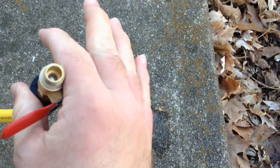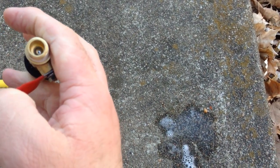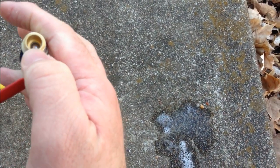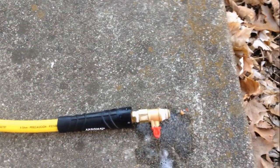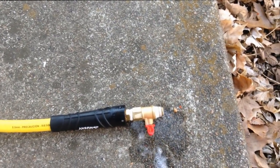I didn't really show this in the video because I don't have enough hands, but I sprayed soapy water on it to see if there's any leakage. Not one bit. This is definitely a very good buy.